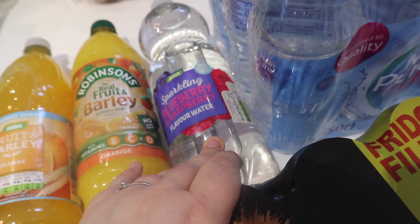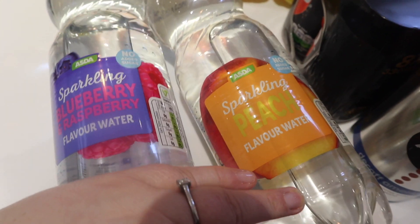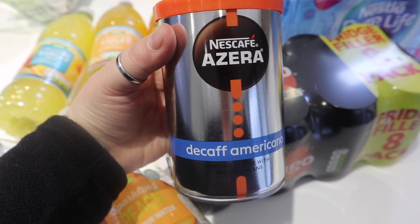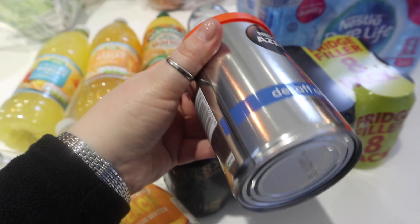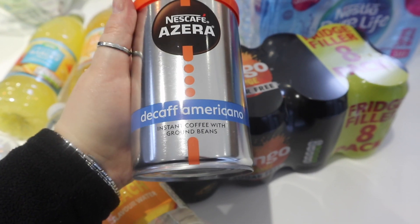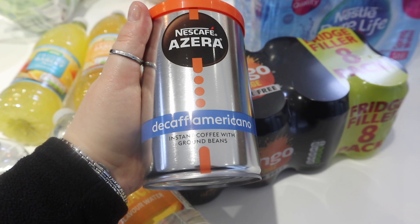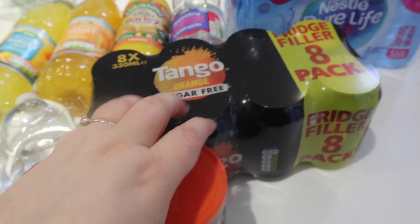Then we've got some sparkling blueberry and raspberry flavoured water, which is nice if you like something a little bit sweet and fizzy. I've got another bottle of that and also a peach one. I think they were three for two pounds, but don't quote me on that. Then we've got my favourite coffee — the Nescafé Azera decaf Americano. This was half price, down from about six pounds to three pounds. I'm absolutely thrilled because I'd run out. It's a really nice powdered barista-style coffee, and at least it was half price with everything going up.